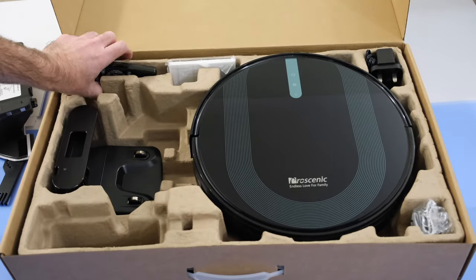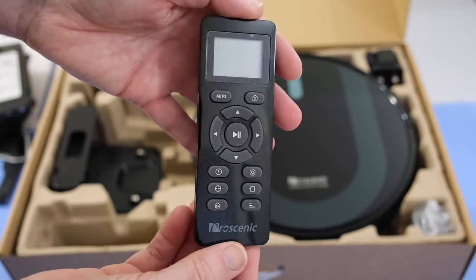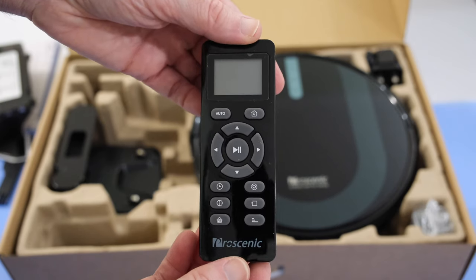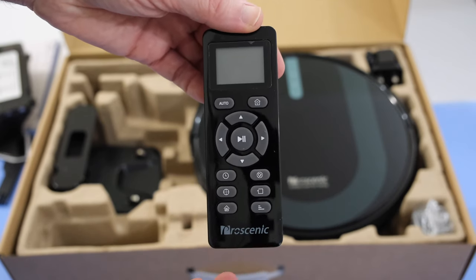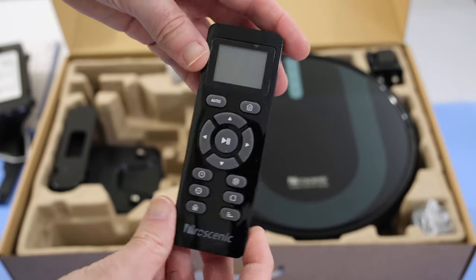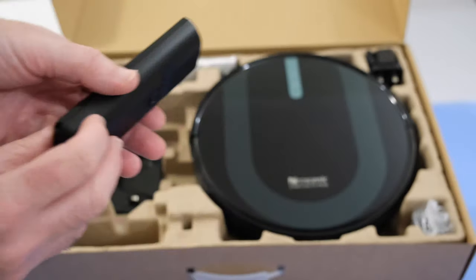This is app controlled, but you also get a remote control to help you with controlling the vacuum cleaner. This is especially useful if you've got a member of the family who doesn't want access to the app or doesn't like using apps — then they can use this regular remote control. They do supply batteries to go in it as well.